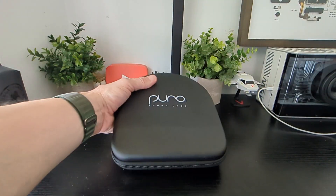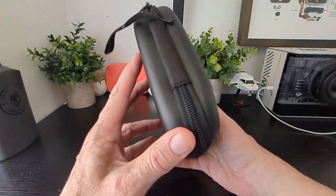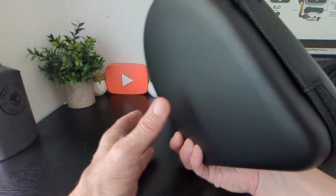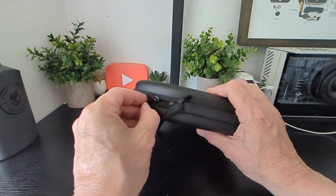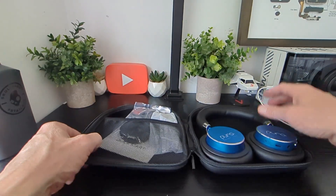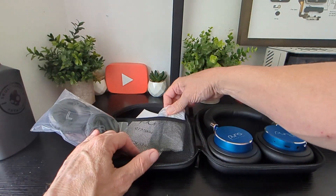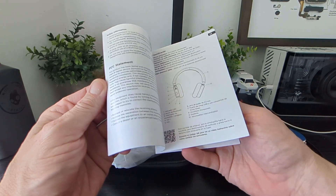Excellent start — you get a nice hard case right there with Puro Sound Labs written on it. We've got two zippers on it, and that's what it looks like at the back. Nice to see — keeps them out of harm's way, particularly with kids and the way they throw things around. We've also got some extra cups in the pack, which is nice.